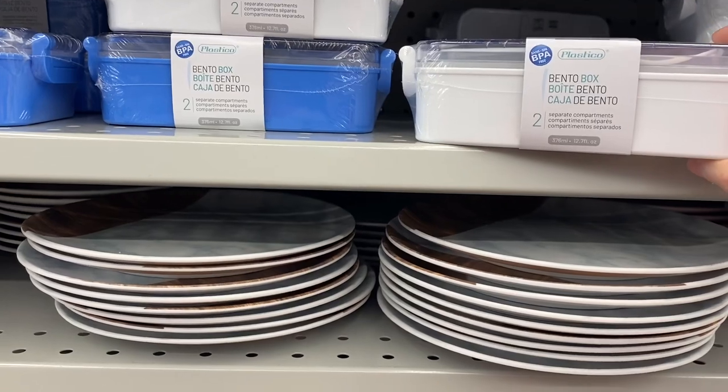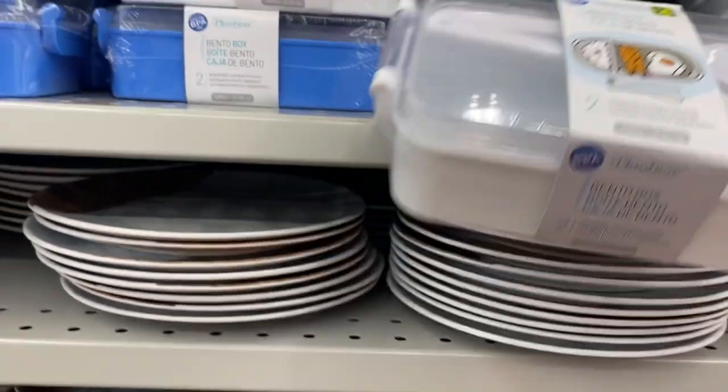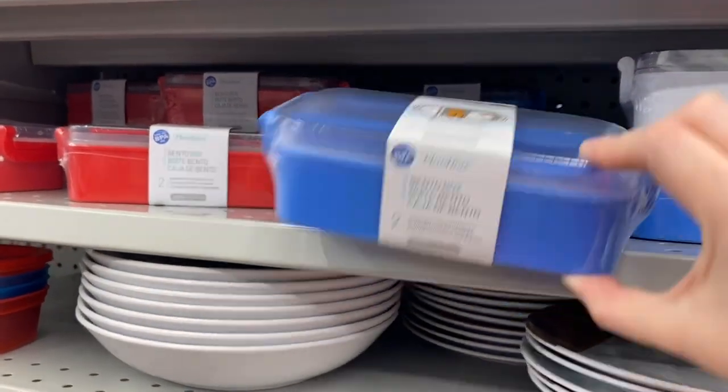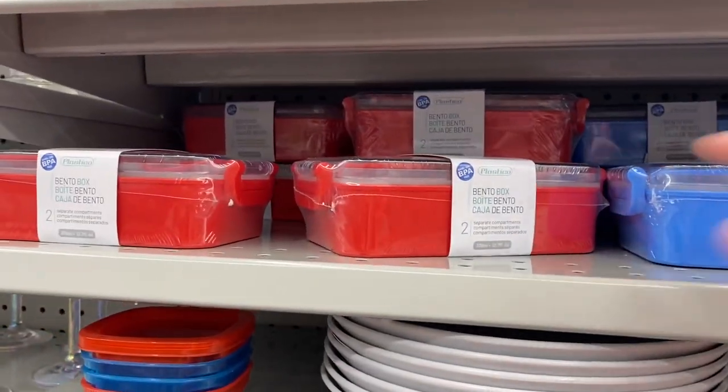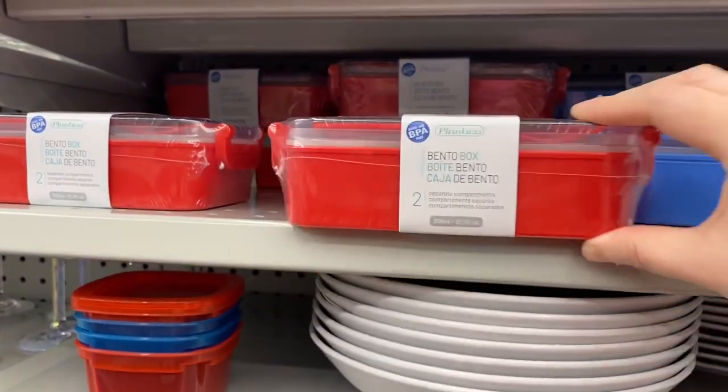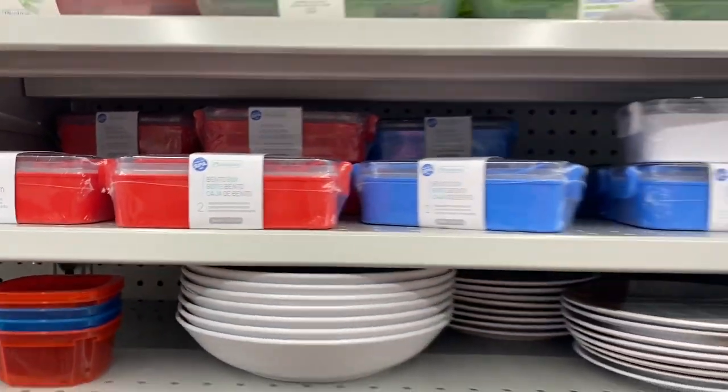That was fun — the bento box. $4.00. And you get two separate compartments. Came in white, blue, and red. So you got the cutlery as well. It is BPA free. It's a good price point — great for lunches.